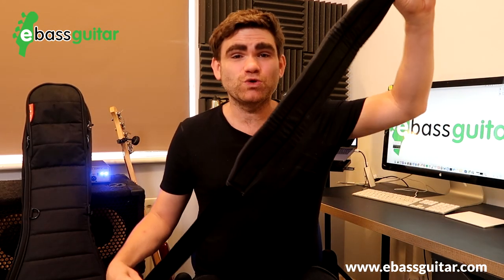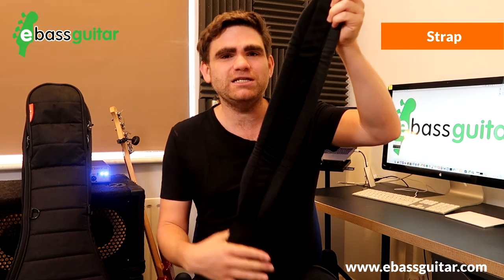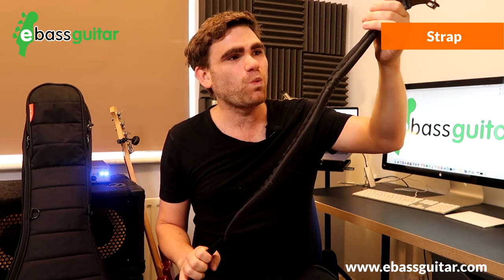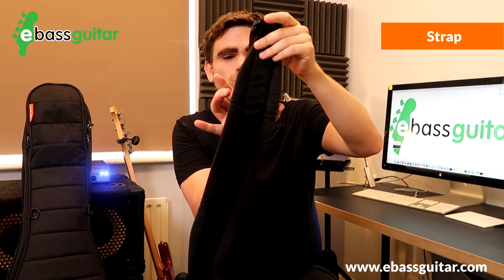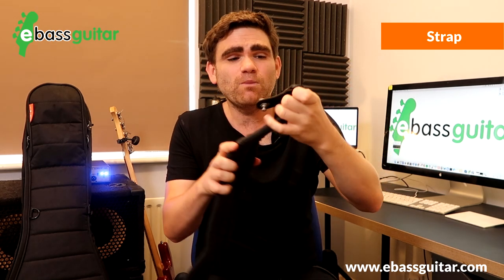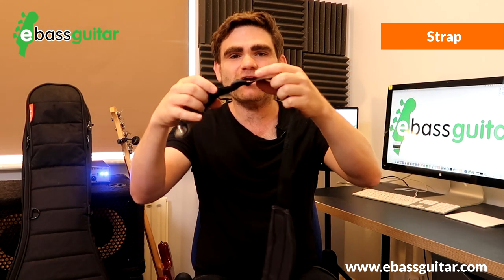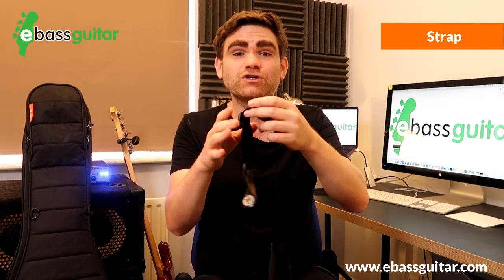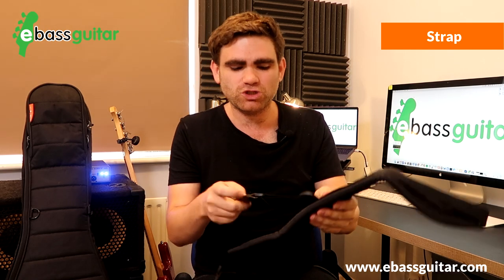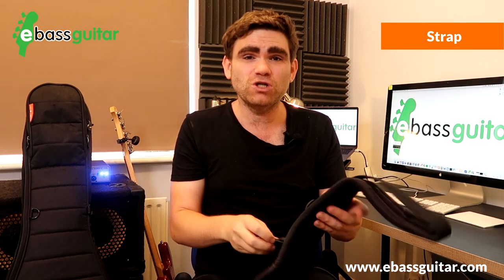Gig bag essential number two is a strap, and I recommend investing in the best strap you can afford. This is a solidly padded strap I've had for well over 10 years. Get something with a nice wide section to protect your shoulder, and what I love about this one is it has elasticated sections so it moves a little, plus great length control so you can adjust it mid-gig. I also use strap locks so the bass will never fall out of the strap.